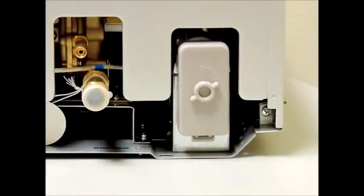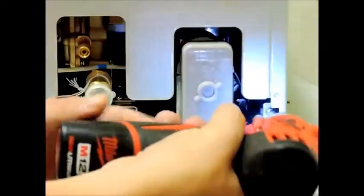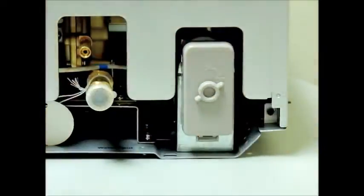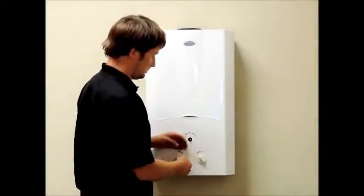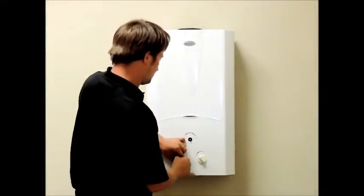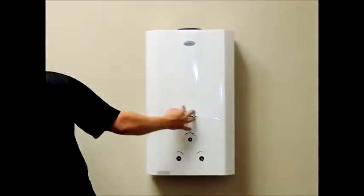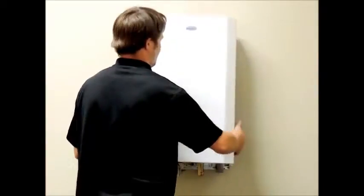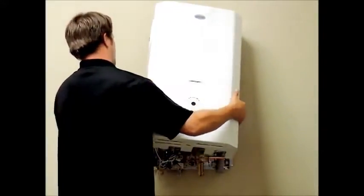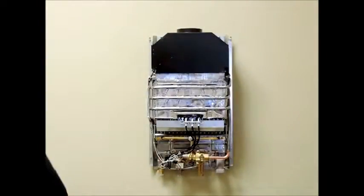First, remove the two Phillips head screws that secure the cover. The screws are located at the bottom back corners, recessed inside the bottom rim of your heater about an inch. Next, you will want to pull the knob straight off from the unit. Now remove the cover by pulling the bottom of the unit away and lifting up. You may need to wiggle the front of the cover to remove it around the heat exchanger and also to remove it off the top two connecting hooks located here.